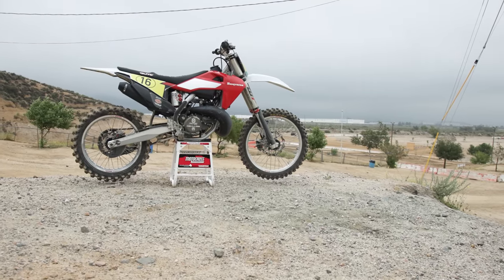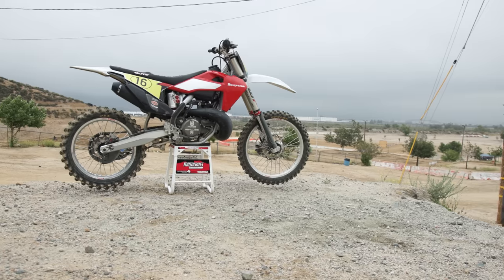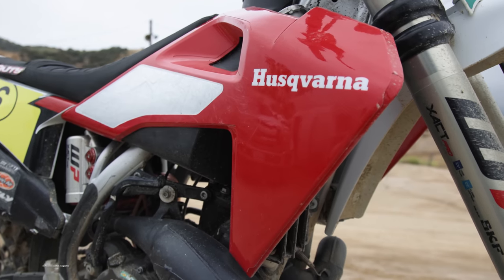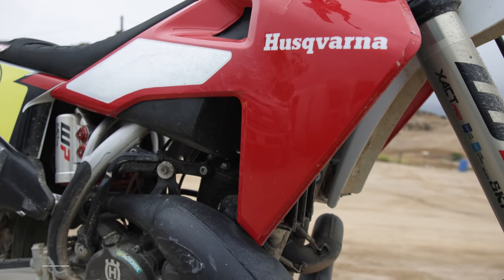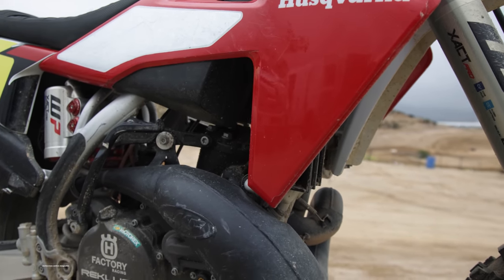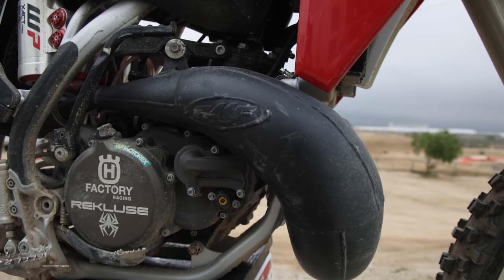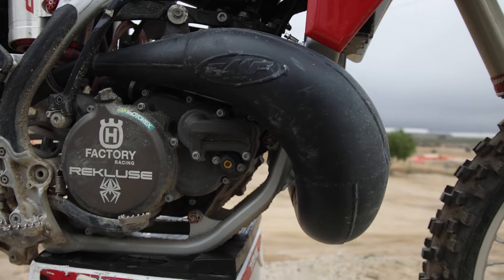Welcome everybody to another Motocross Action video. After hearing that Zach Osborne would be racing a Husqvarna TC300 two-stroke at the Wiseco World Two-Stroke Championship this year, we were very excited to watch him race. Afterwards we borrowed the bike from Husqvarna with dirt on it and everything, left straight from the races to go test it at Glen Helen ourselves.